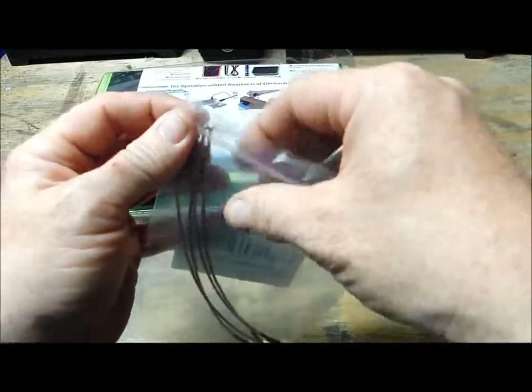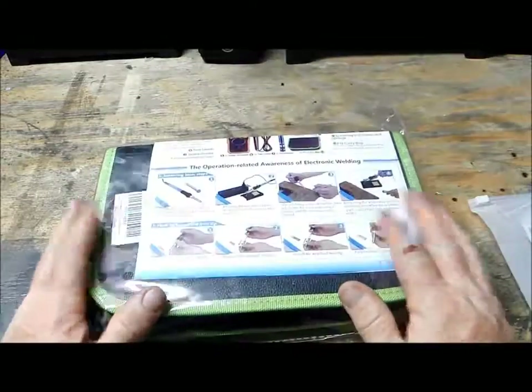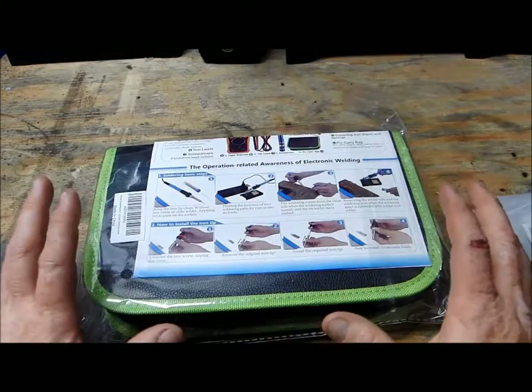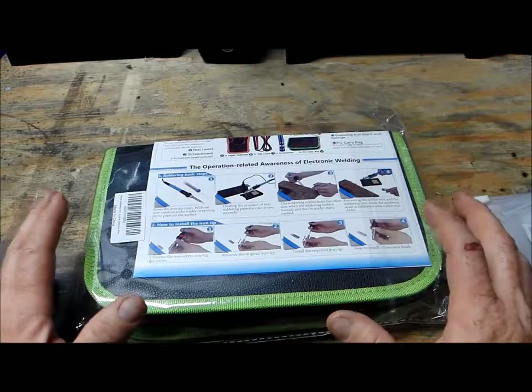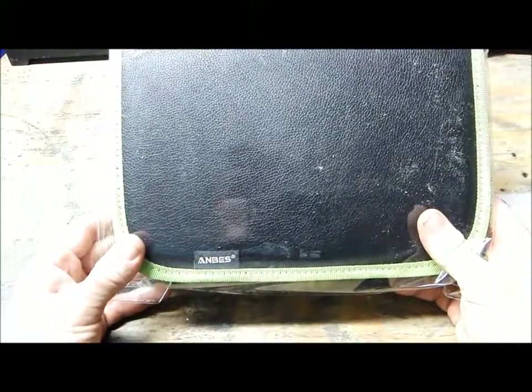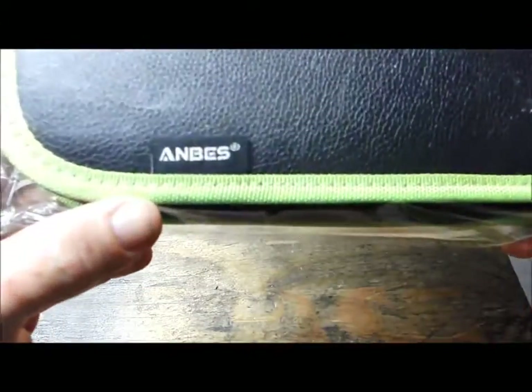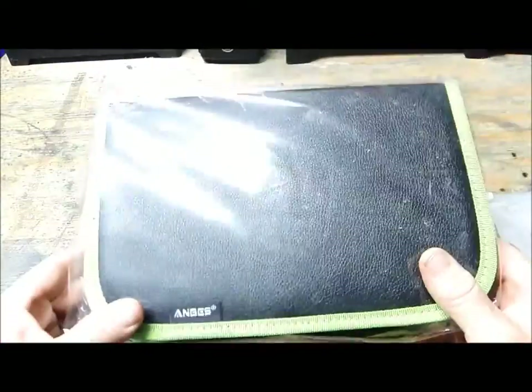On to the main course. Here is the kit — this was the main thing I was after online, and then I picked up the other stuff. This is a basic soldering kit made by ANBES. Like I said, I'm new to the industry.